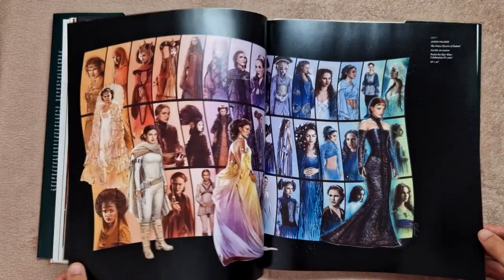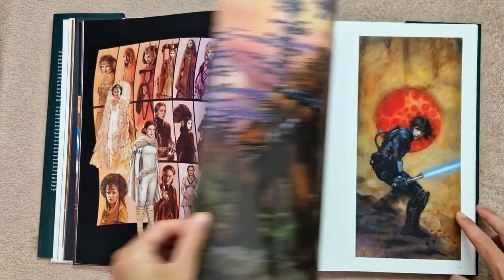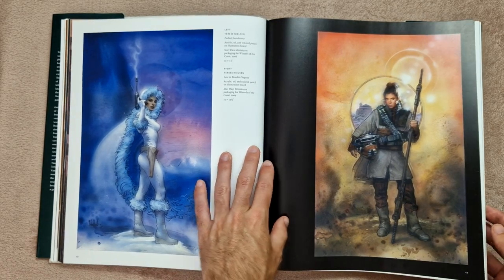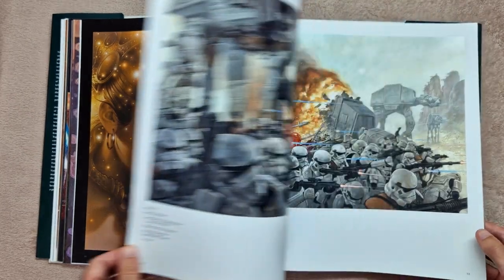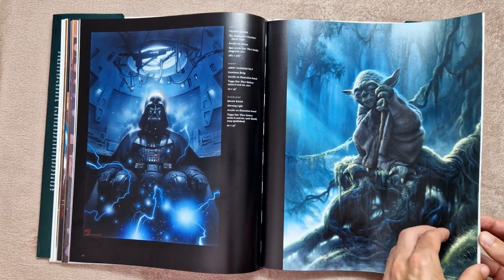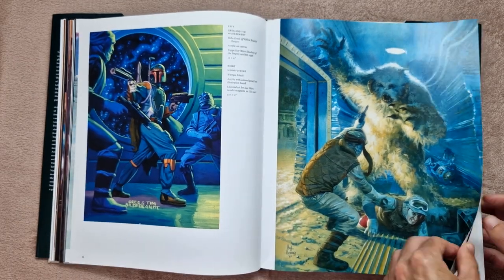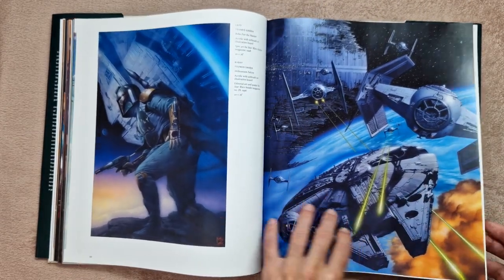Each piece actually has a section — wow, look at this, this is awesome — where it tells you who the artist is, when it was done, the year, the materials. It maybe just tells you where it's from, which is cool. The book does cover a few different art styles and ranges, but overall I would definitely say it's more of a painterly realistic style, even though there are a handful of different artists.